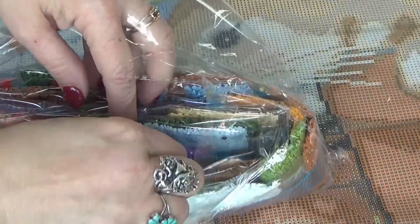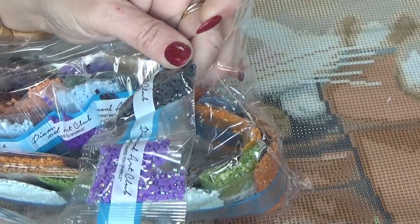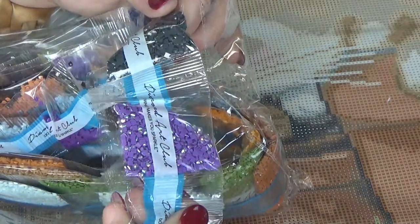And a purple — the purple AB. Gorgeous, and so sparkly.